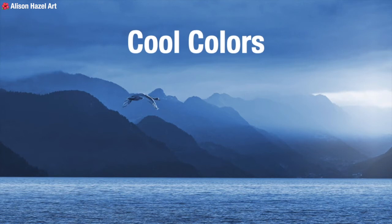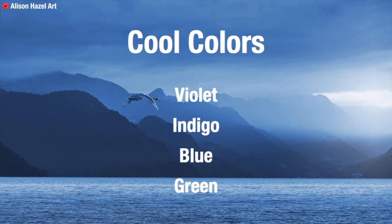In general, blue is a cool colour. The cool colours are at the violet end of the spectrum and are violet, indigo, blue and green. Sometimes green can be considered as neutral because it nestles between warm yellow and cool blue, but typically green is considered a cool colour.